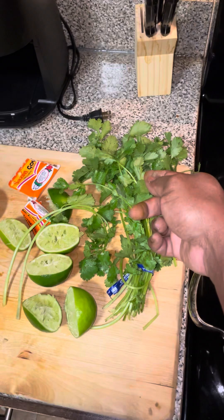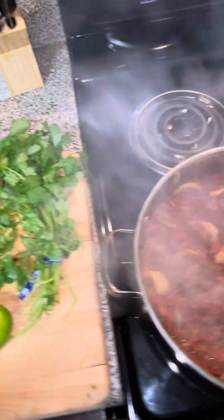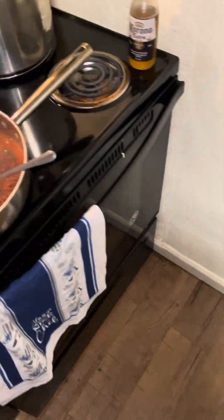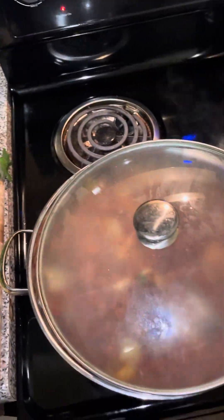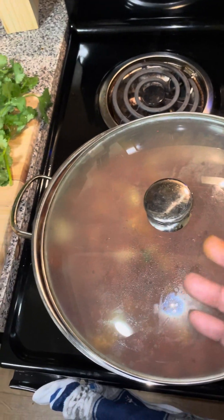I'm gonna go ahead and add some more cilantro, squeeze the rest of these limes — make sure it's all getting marinated. Then I'm gonna put the top on it and let the smoke do its thing.